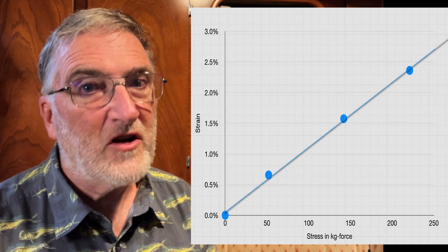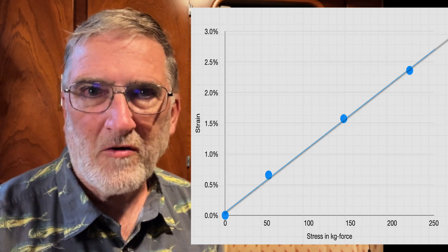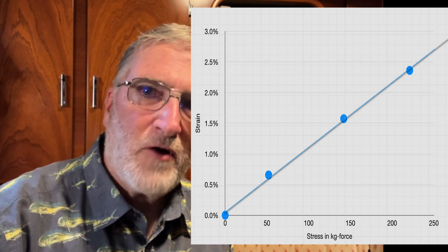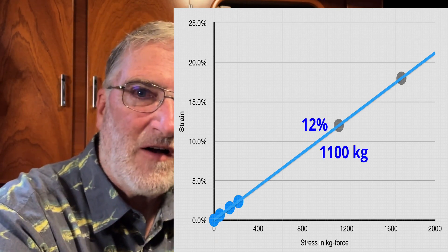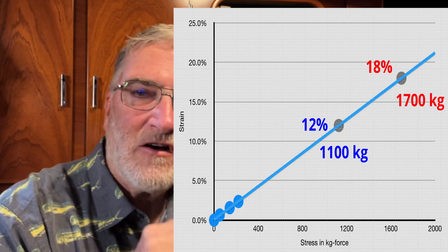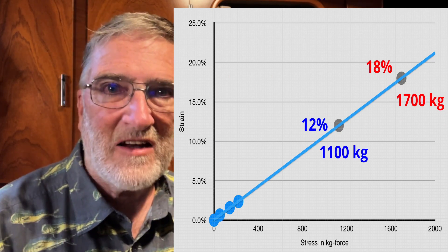If my data was good, I'd expect it to fall in a straight line — and it does, pretty darn well. The maximum load I could measure was about 240 kilograms, giving a stretch of about 2.5%. We're far enough below the breaking strength of the rope that we can extrapolate the straight line with reasonable accuracy. A stretch of 12% gives us a force of 1,100 kilos, and 18% gives a force of nearly 1,700 kilos — about 155% of the load the system was designed for.